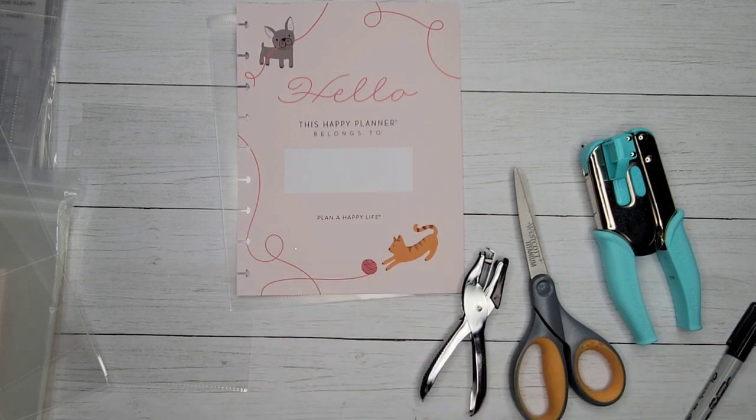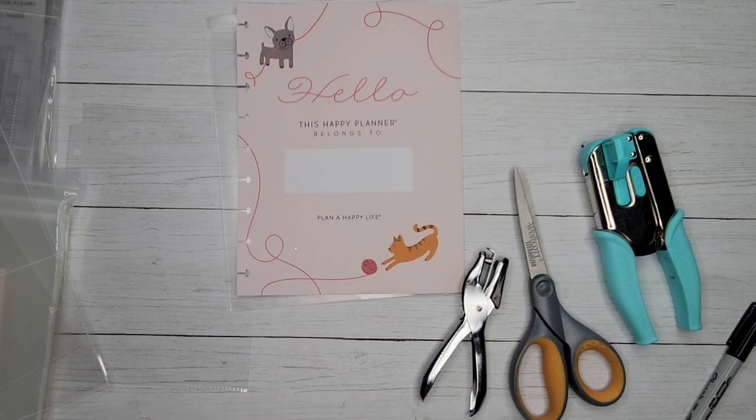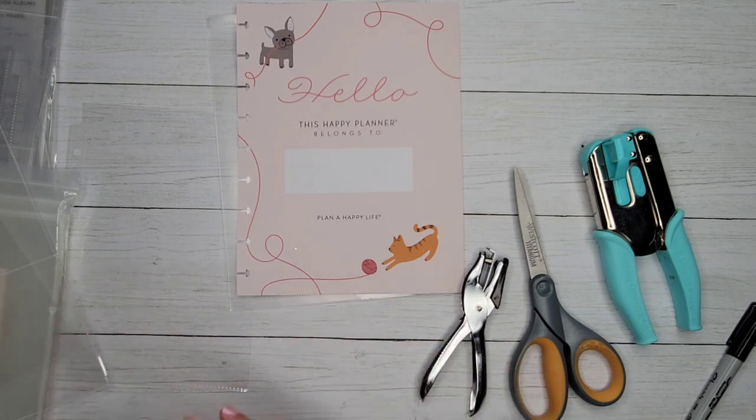That's it for this video. I hope you enjoyed and are able to find some of these page protectors to store things and keep your photos. I know a lot of people are looking for this, and I thought this would be a good video to show you how to convert things into disbound even if they're not pre-punched. If you enjoyed, give it a thumbs up, subscribe to my channel, and until the next video — bye guys!